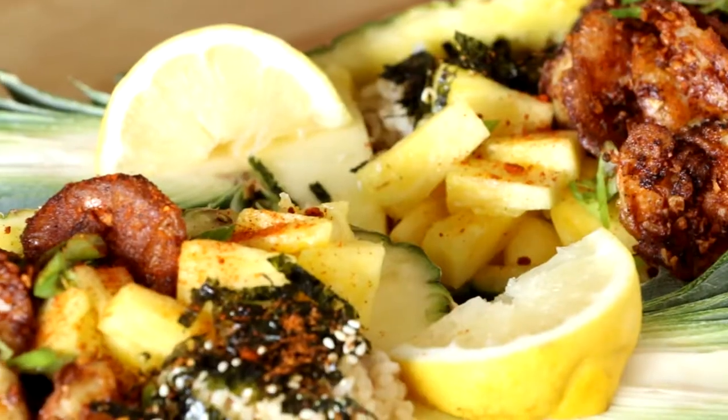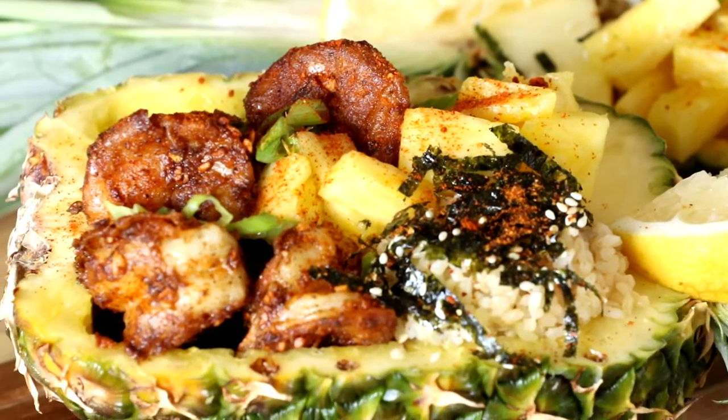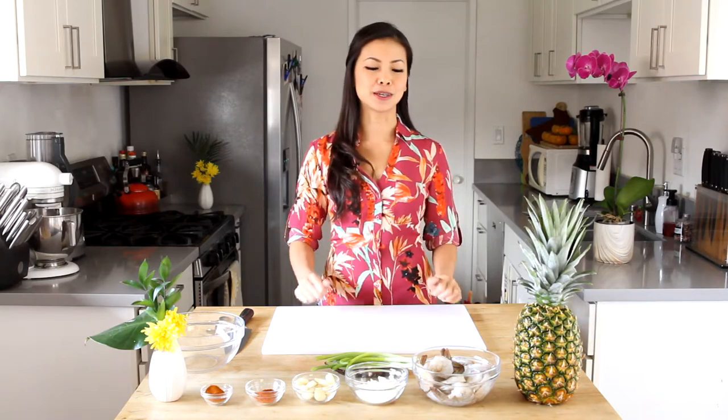Welcome to Fantastic Feast. I'm your host Twi Fan. Today we're going to taste a little bit of the tropics — we're going to do a garlic shrimp in a pineapple. The reason I love this dish is because the presentation is insane. Anybody who sees anything in a pineapple boat automatically loves it. But when you have garlic, shrimp, and furikake on top of rice, it's going to be a fantastic meal.